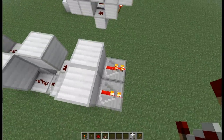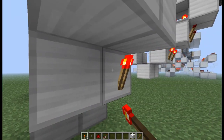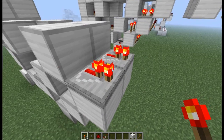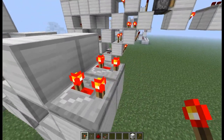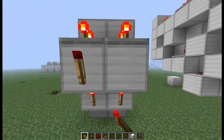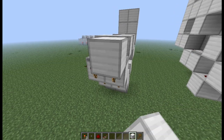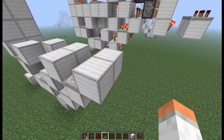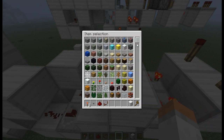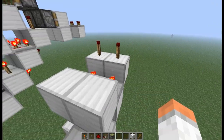So then all we want to do is place repeaters here and torches there, and torches here, just like in this fashion. But then we want to take these repeaters and put them at three ticks. Then we want to place torches here, a block here, and here, and then place two torches right here. So then we want to grab our pistons.